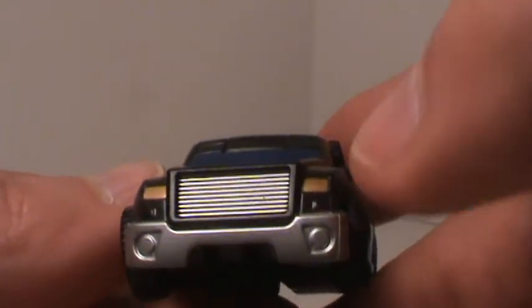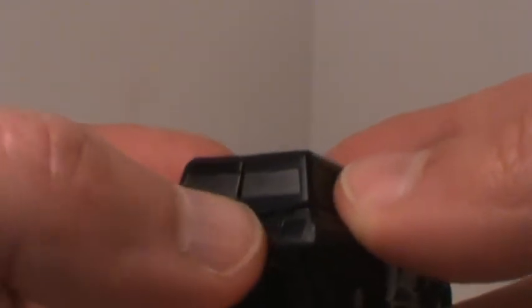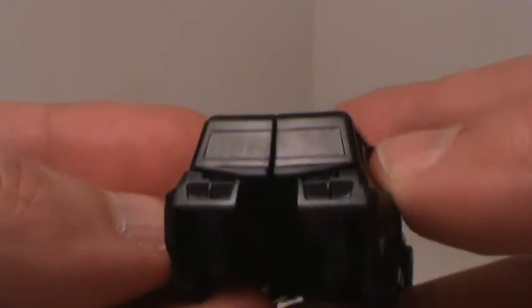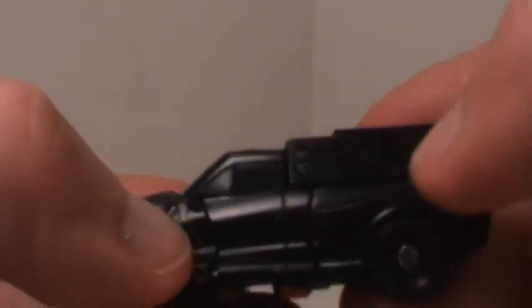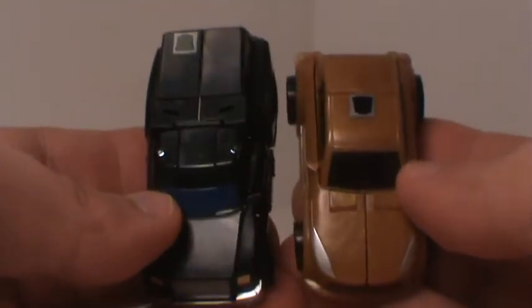It's got a nice blue windshield and the headlights are like a bronze-ish off-gold color. I like the fact that they painted the grill, which they should do on a lot of these Legends figures and they don't. On the back, why wouldn't they put a little paint there too? That's where you customizers come in — they should have painted them up a little bit better. If you're gonna paint the windshield, why not paint the rest of the windows and give them a little more detail. There's the underside. Let's compare to Bumblebee — in ratio it's a good size.